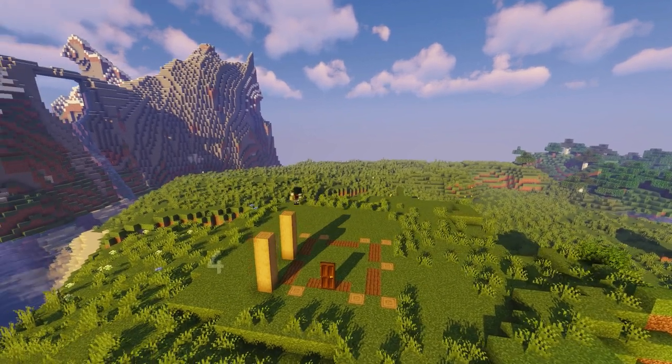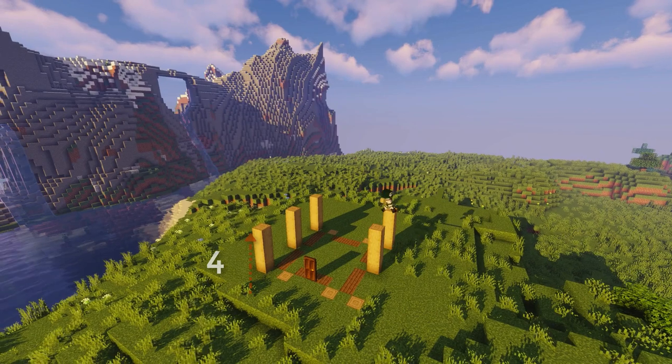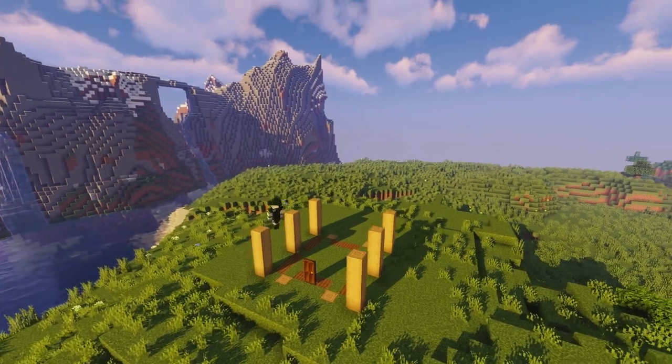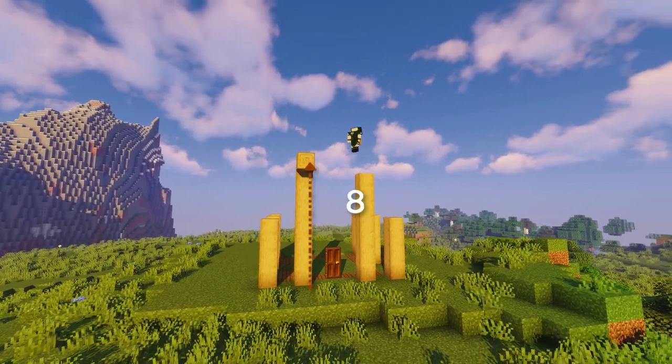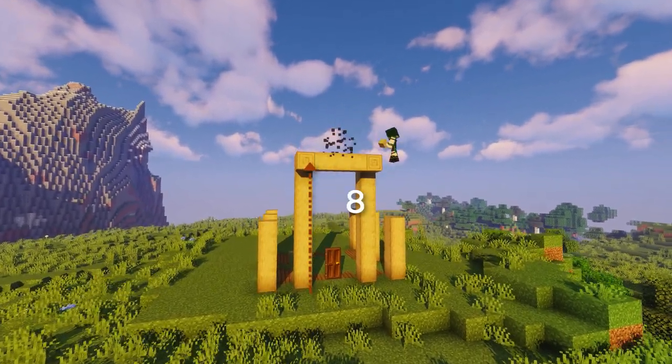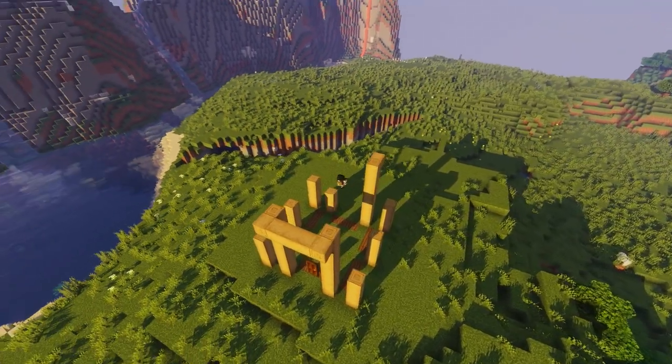Jumping into the tutorial, we're gonna be building up these stripped oak logs four blocks high on six of these logs on the outer sides of the build. The two middle logs are gonna be eight blocks high, and we're gonna stick out one of the logs and combine them with a horizontal log. We'll repeat this process on both sides making sure it's symmetrical.